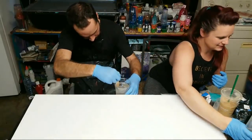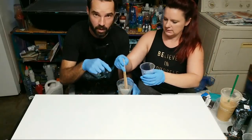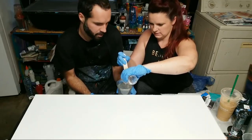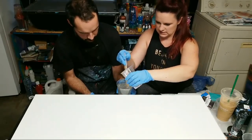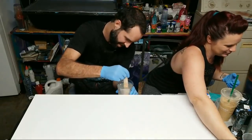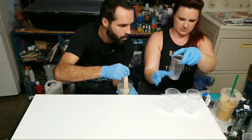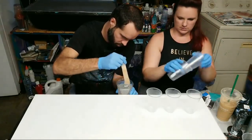I'm teaching Paris how to mix resin — he's never done this before. Resin is something you just don't want to waste, so keep stirring. We are going to be using some exciting colors today. I'll mix them on top here because I don't have that much space.